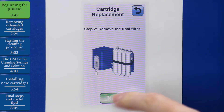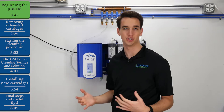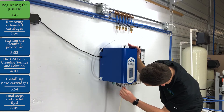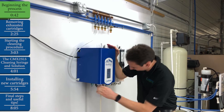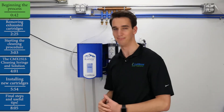Now we'll hit Next. At this point, if your Rapids isn't located directly over a sink or a trough, you'll want to connect a dispense hose to the standard dispenser fitting to direct that water into a drain, sink, or trough. Hit Next, and now we can begin purging the excess water from the cartridges before we remove them.